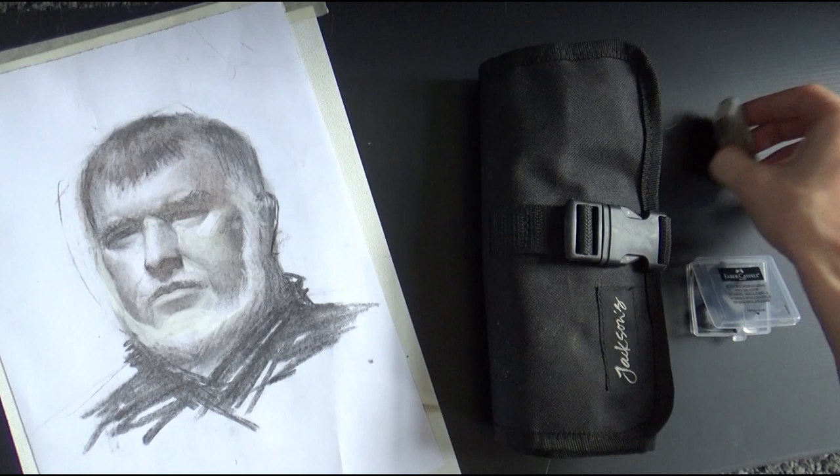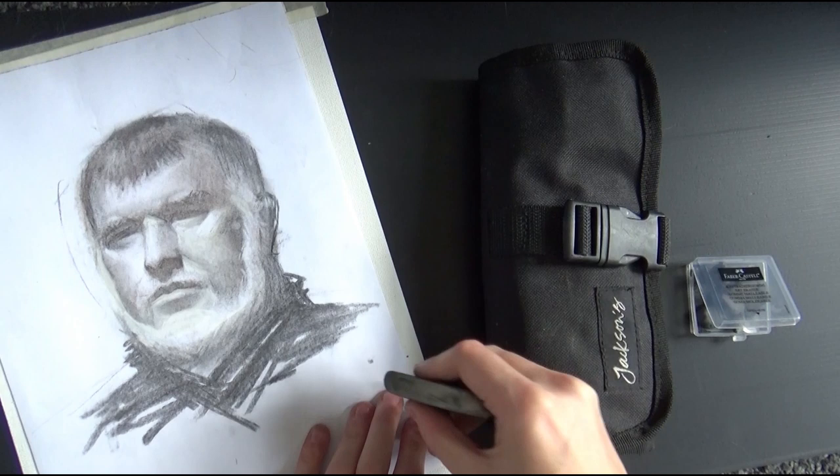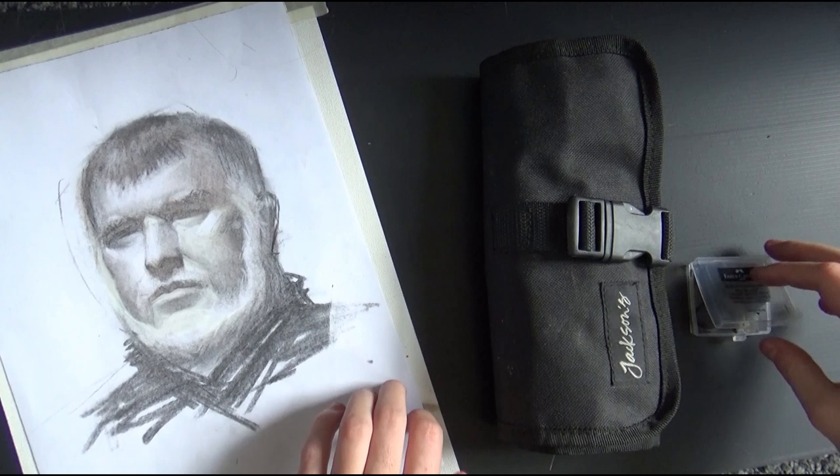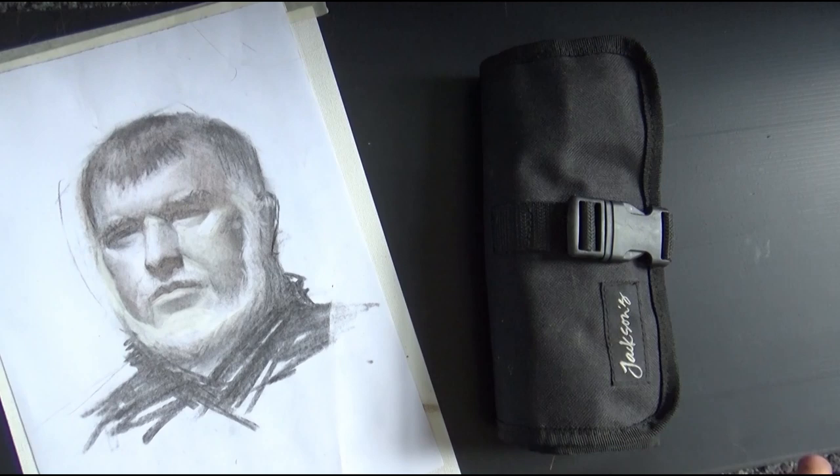Starting with the hard rubber: as you can see, I've made a wedge into it using a knife. The sharp end of the wedge is for short marks and the blunt end is for big marks, giving you a lot of versatility. The next rubber I'm going to show you is the putty rubber, and that's the one I use the most myself.